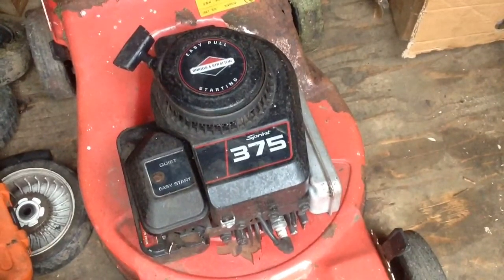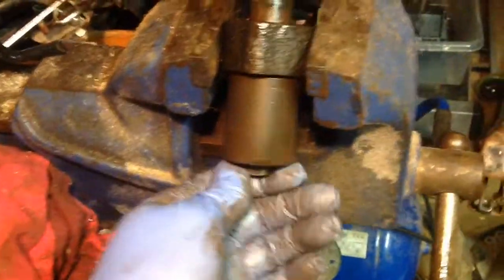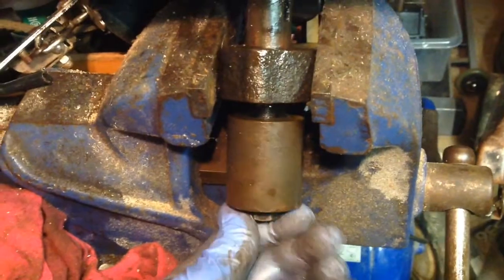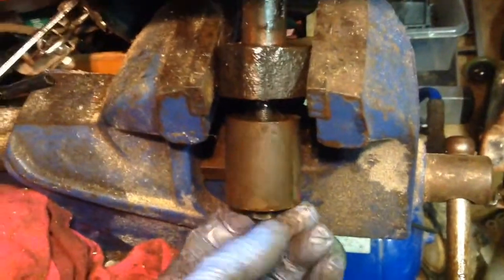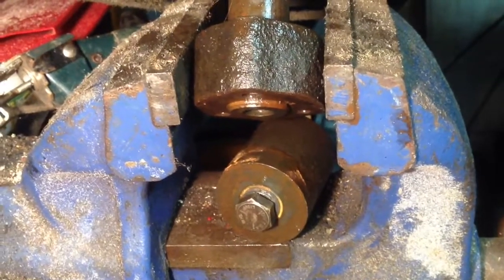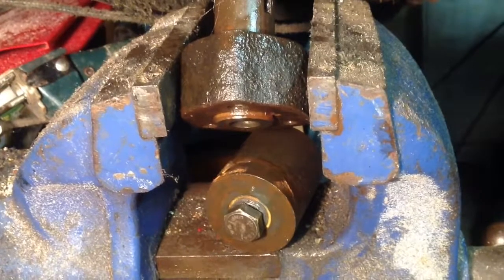I'm working on trying to remove this boss from this old rover Briggs and Stratton engine. What I've had to do is find an old boss, give it plenty of WD-40, and I'm trying to push it up so I can clean the bottom to get it out. I've got to be careful not to damage or snap the boss off, but I have got it moving now - it was right level at the bottom and I've pushed it up a bit.